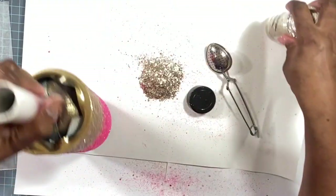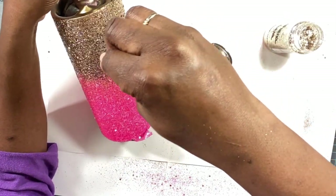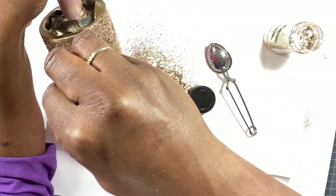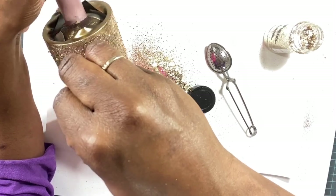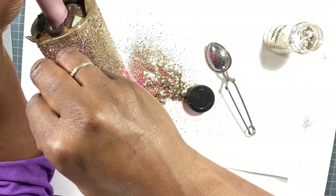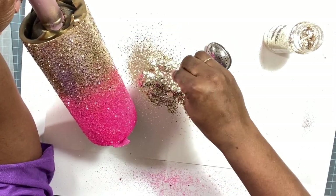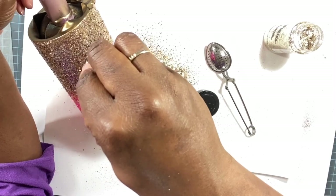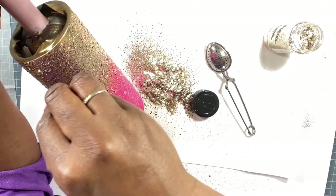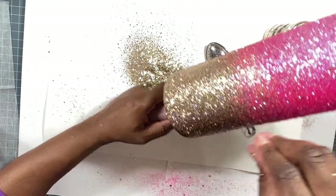With any ombre you just have to keep applying your glitters until you feel comfortable with it. I'm just tilting my tumbler down, taking the glitter with my fingers, and sprinkling just a little bit to get that blend. You can always add more — you can't take away — so that's why you want to do your ombre in small steps.